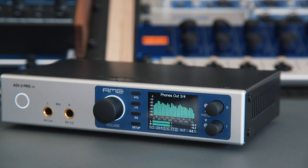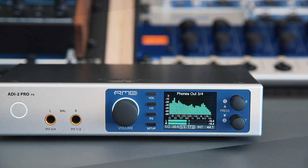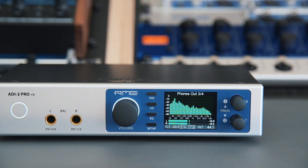The ADI2 Pro is the pinnacle of RME's audio converter range. The class-leading sound quality combined with the astonishing signal-to-noise ratio makes it one of the best choices for recording, measuring, and mastering. Thanks to the extremely powerful headphone amplifiers with 1.5 watts per channel, the ADI2 Pro also caters to the high demands of hi-fi enthusiasts.